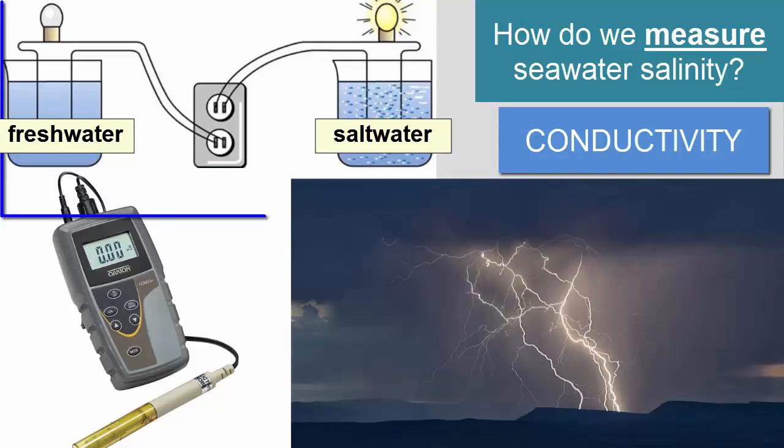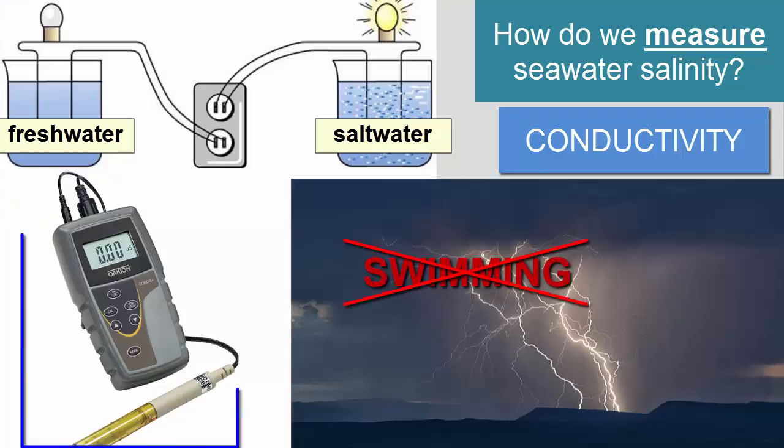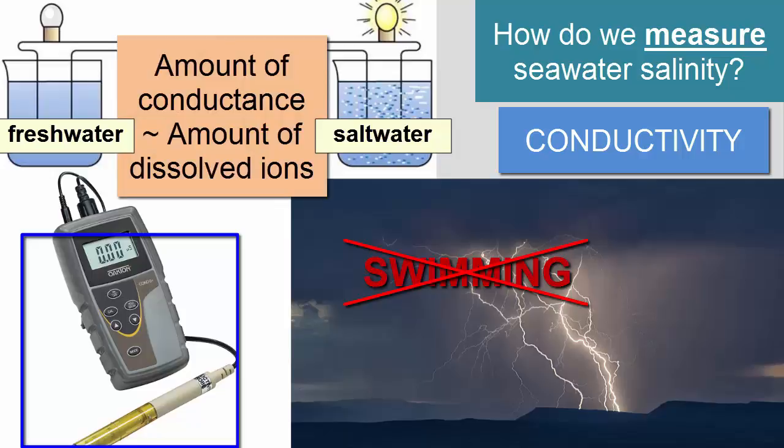The ions dissolved in water are what allow water to carry a current — it's for this reason that you're warned not to go swimming during a lightning storm. A handheld salinometer simply sends a current through a vial of water. The greater the conductance of the current, the greater the number of dissolved ions. We know the exact proportions of the major ions in seawater regardless of the salinity, so we can pre-program these devices accordingly. As the conductance goes up, so too does the salinity.